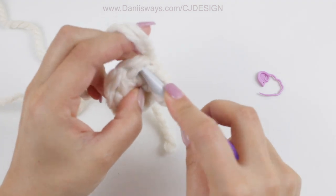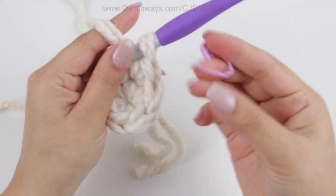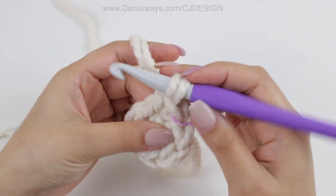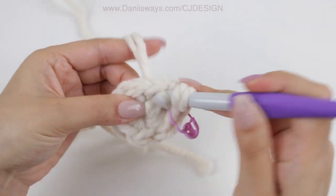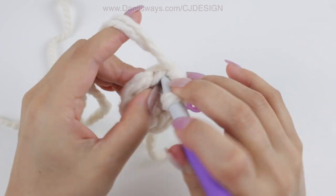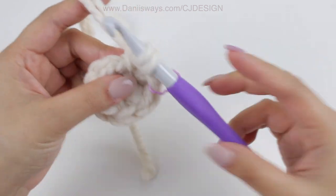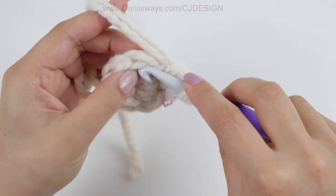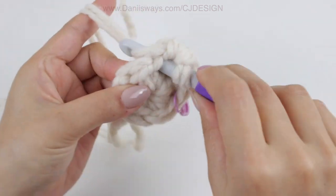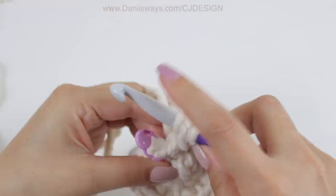For the second round, single crochet 1, place a stitch marker, and then single crochet again in the same space — so now we have 2 stitches out of 1. Go to the next stitch and do the same increase. Single crochet 2 in the same space and continue doing this all the way around until you have 12 single crochets.